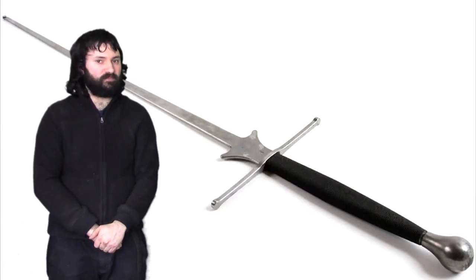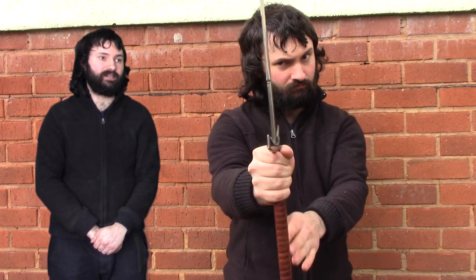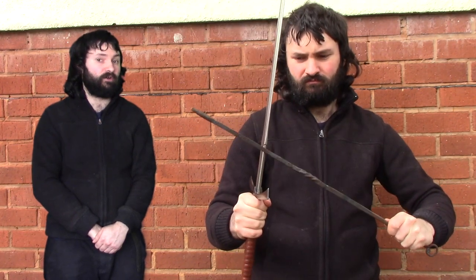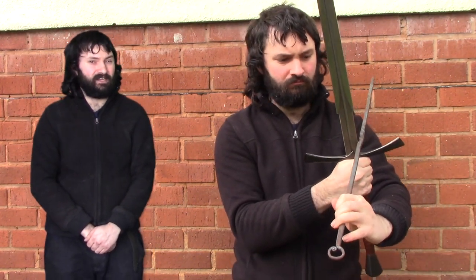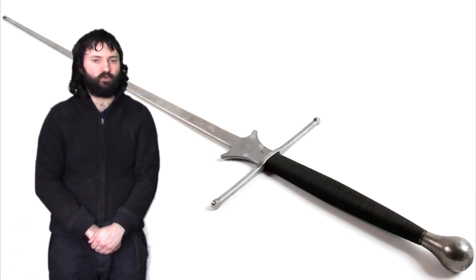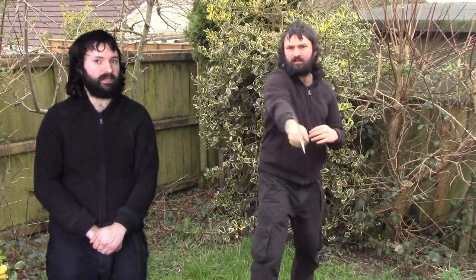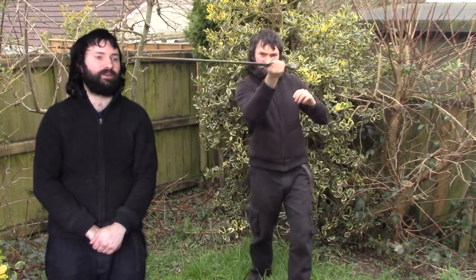I should show you what an actual shilt is before talking about its purposes. So it's basically this. Around the bottom of the blade of some swords you'll find, instead of it having a sharpened area or a ricasso — a ricasso being a deliberately blunt section that you can sort of parry on at the bottom of a blade — instead, it not only is blunt, but it actually flares out.